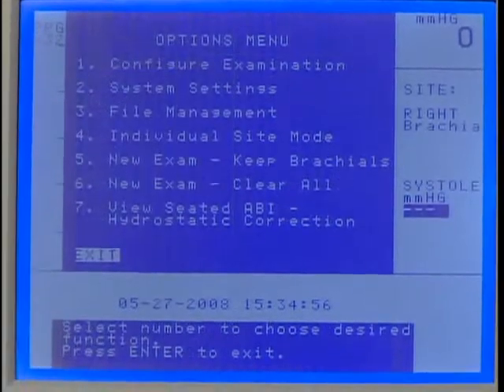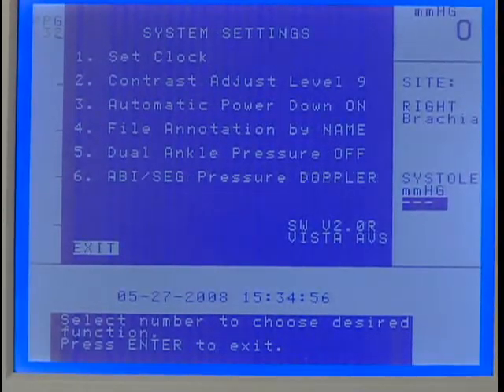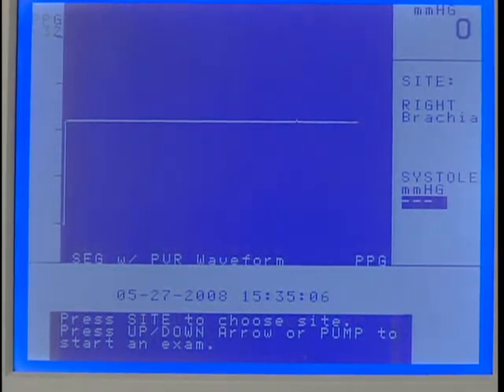Press Enter Menu to open the options menu again and press 2 for system settings. Press 6 to select PPG and press Enter Menu to exit system settings.